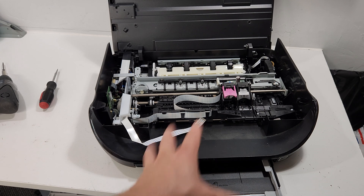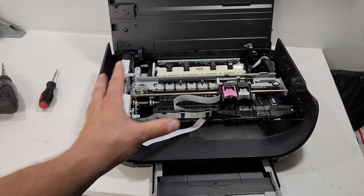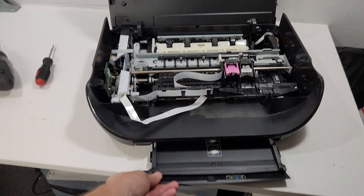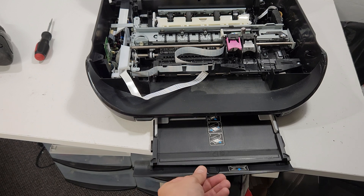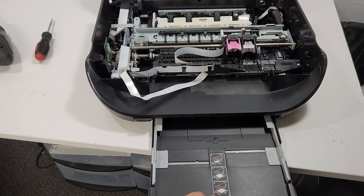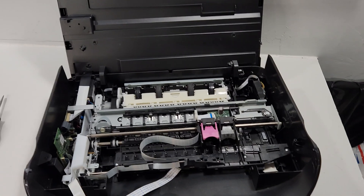That's what the printer looks like inside. To remove the main paper tray, it's simple — it can be removed and replaced without going further into the printer. It just has one screw and a rail that needs to be removed, and then you can pull it out. We'll get to that in a moment.